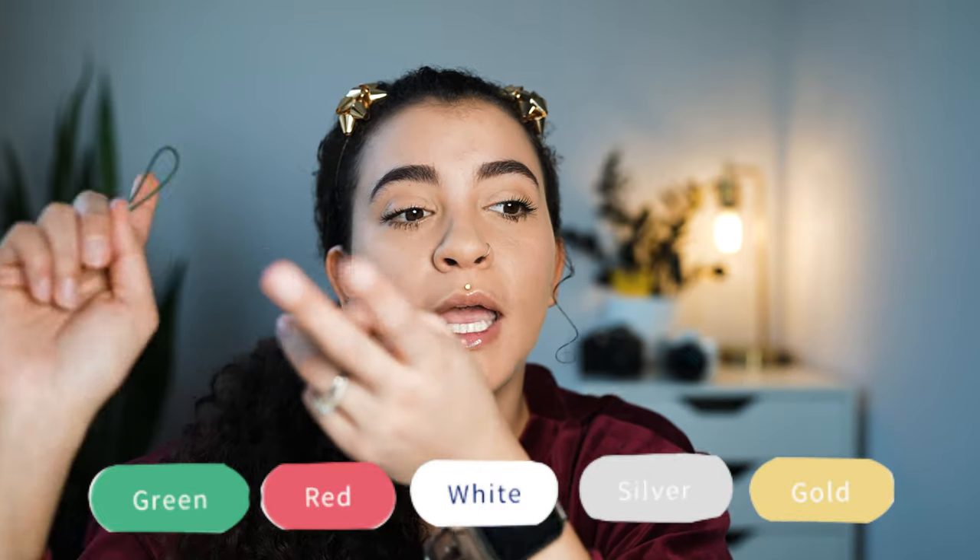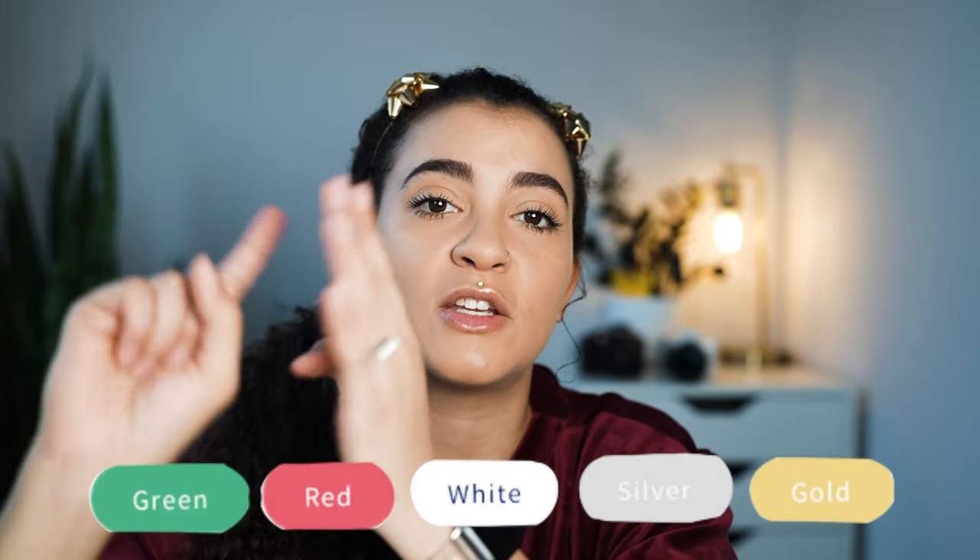They fit all types and sizes of ornaments and come in five different colors. I have the green here, but they also come in red, white, gold, and silver. So if you have a white tree, you can get them in white so they blend in, or get gold or silver as an accent. And there's red too — don't forget about the red.